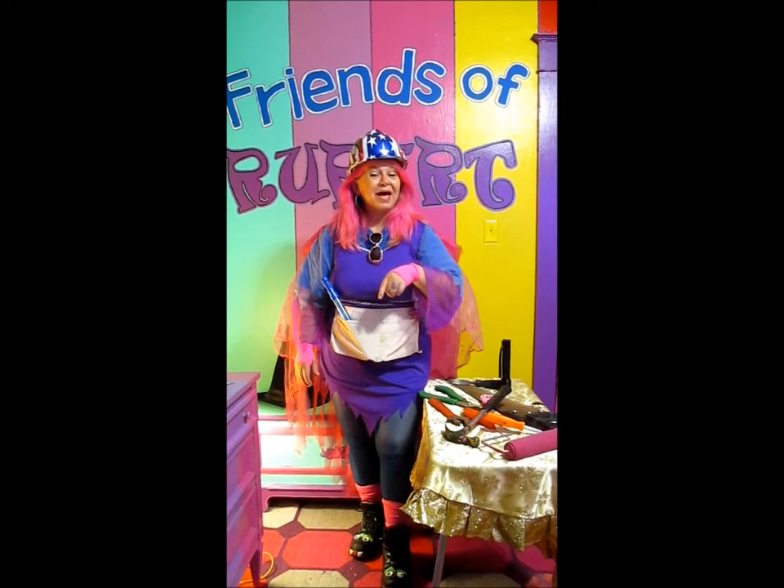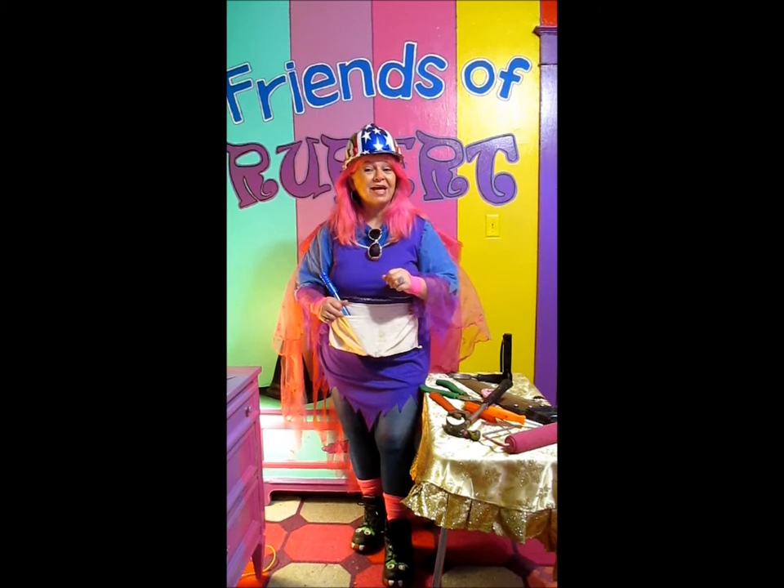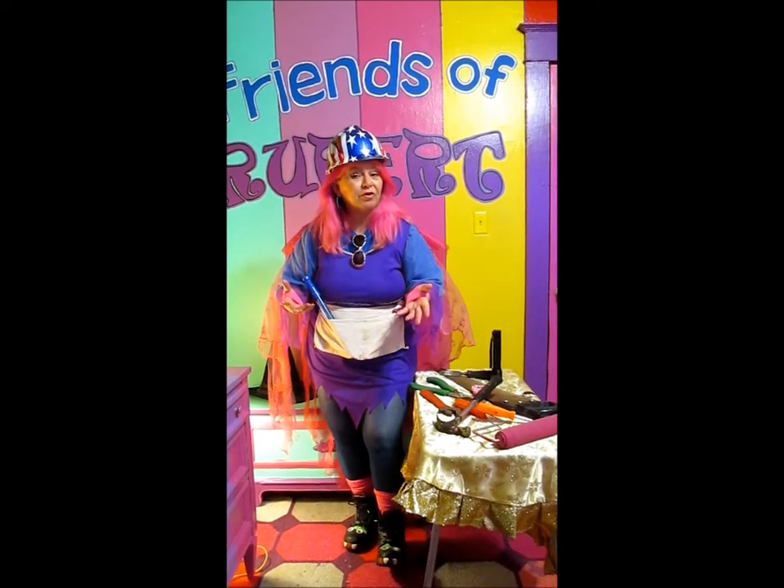Merry meet again, and welcome back to the Friends of Rupert Show. Thanks so much for joining us today, we're really glad you're here. On today's show, we're going to learn about the tools of the craft.